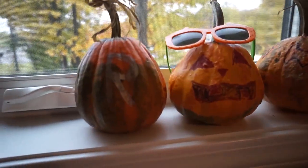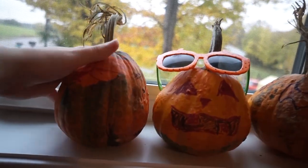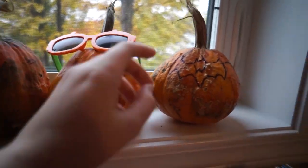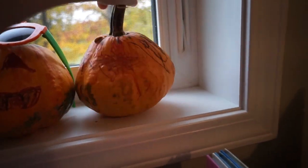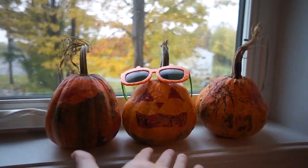So there we go — there's the kids' pumpkins. Pretty snazzy. Actually we could turn them around so their work is better displayed and not so much mine. But Gracie's pretty fond of that. Voila.